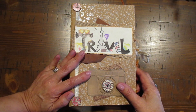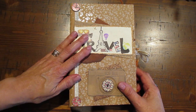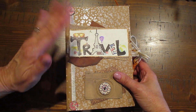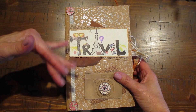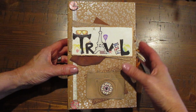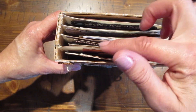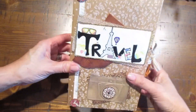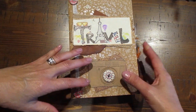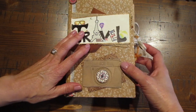Hi, welcome to my channel! I was asked to make a travel junk journal from a customer who attended one of my craft fairs back in October. Anytime someone asks me to make them a journal I'm greatly appreciative and honored, so thank you very much for the opportunity. I'm going to do a quick flip through — I used a cereal box for this and there are only four pages, but I add so many folders and pockets so you have so much opportunity to add photos.